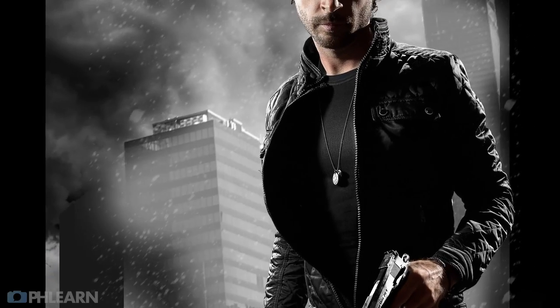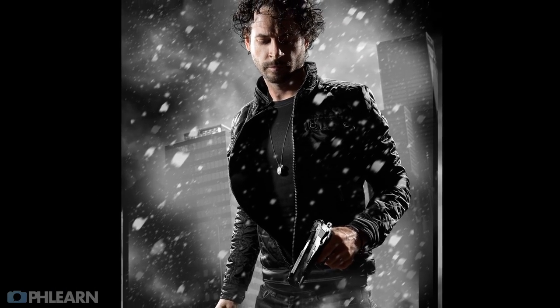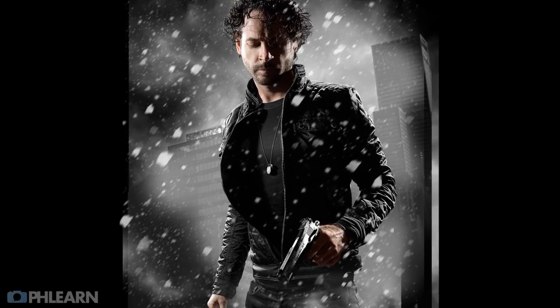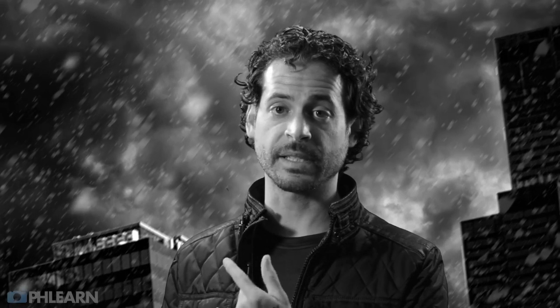We knew from the beginning that we'd be shooting this image as a composite — photographing our subject here in the studio and then replacing the background. One of the first big things to think about is your choice of background. The general rule is you want a background color or tone that's completely different from your subject. Green is often a really good choice because I don't have any green on me — not in my skin, not on my jacket. Being able to select out the green as a different color range in Photoshop and get rid of it is actually really easy to do.